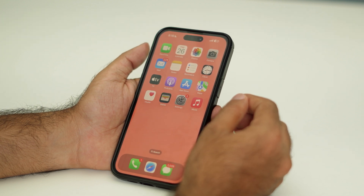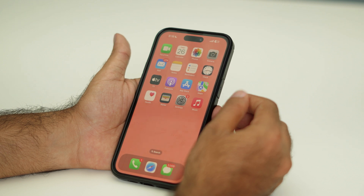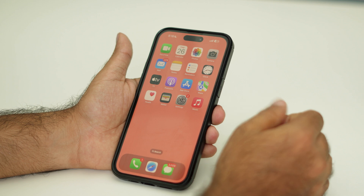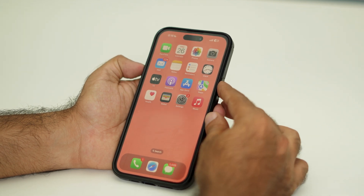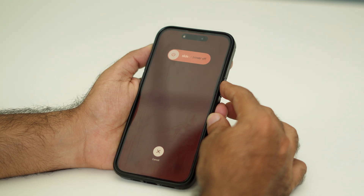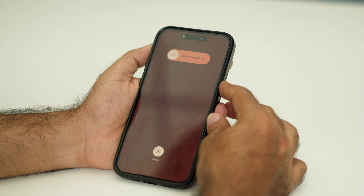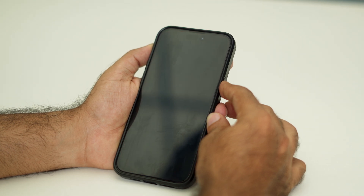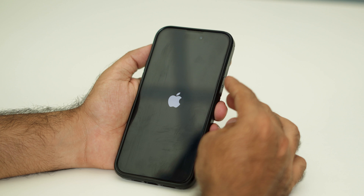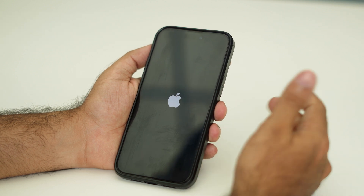All you have to do is: press Volume Up, followed by Volume Down, then press and hold the Power button. Keep holding until you see the Apple logo. Once you see the Apple logo, remove your hand from the Power button.